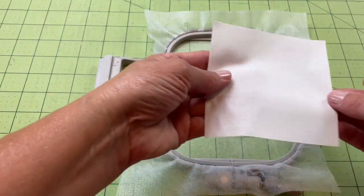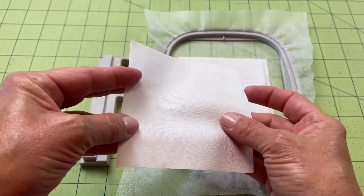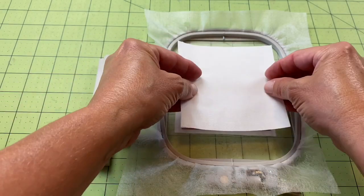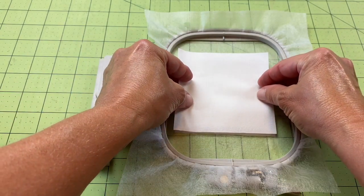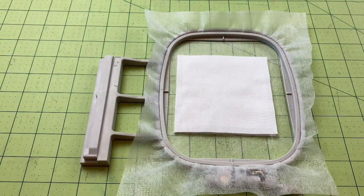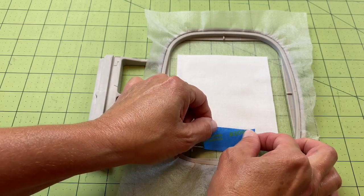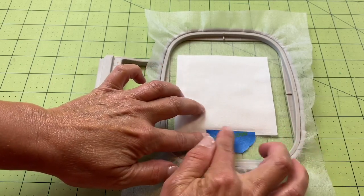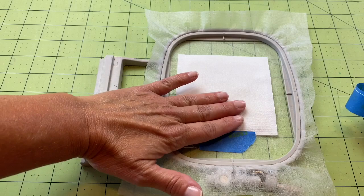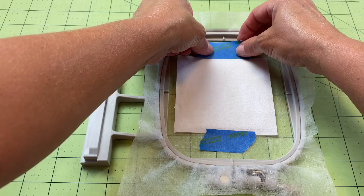We're also going to grab our other piece of fabric and place it right on top of the batting. So now we're going to create a quilt sandwich — we'll have our top fabric, our batting, and our backing. I think I have that in place. Once again, I'm going to grab my tape and place it just a little bit in on the fabric. We'll smooth it up and make sure it's not wrinkly or crinkly.